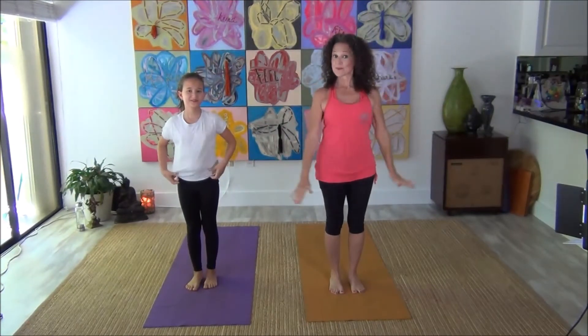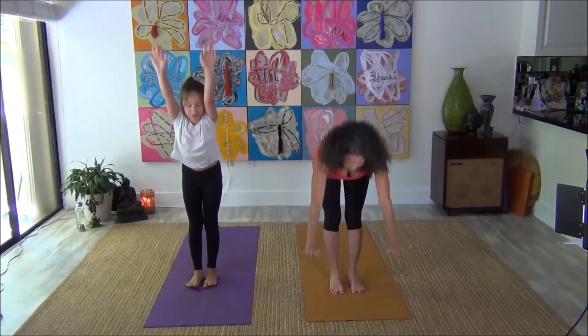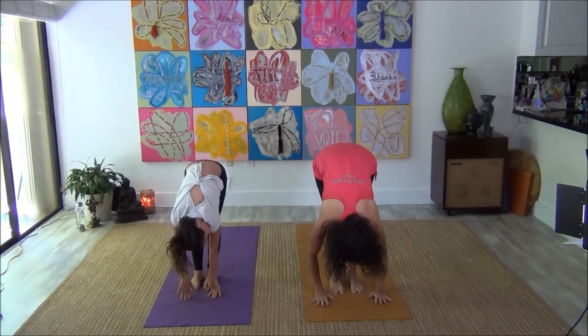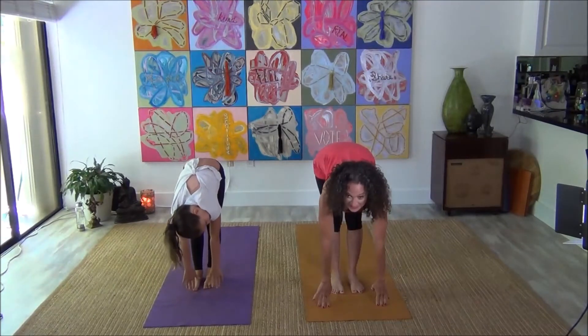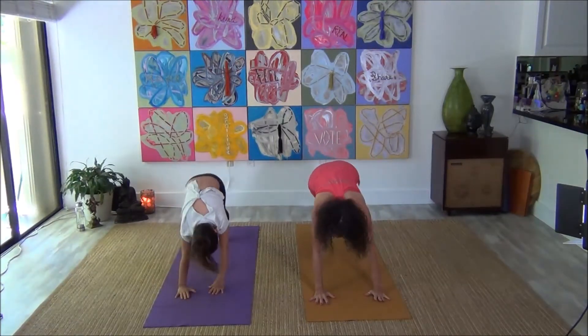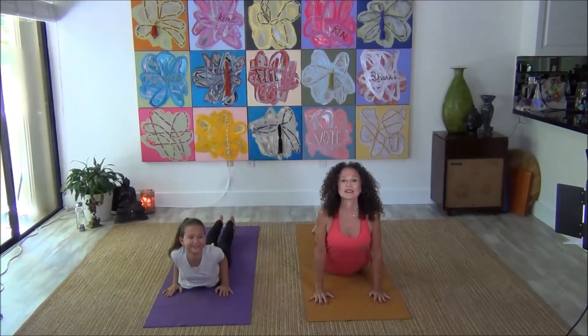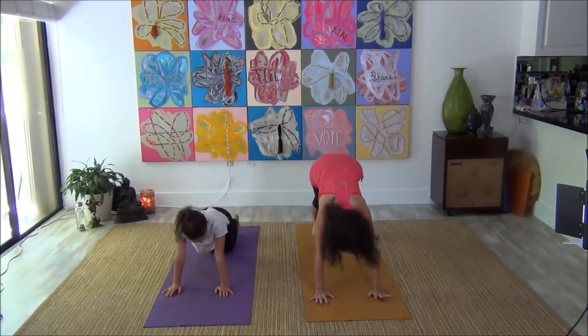We're going to do that one more time. Ready? Here we go — big deep breath, exhale, fold down. Now inhale, pull your chest up just a little bit. Exhale, come back down and step both feet back. Press it down, lift your chest up. Big deep breath, curl your toes under. And exhale, pull that back.